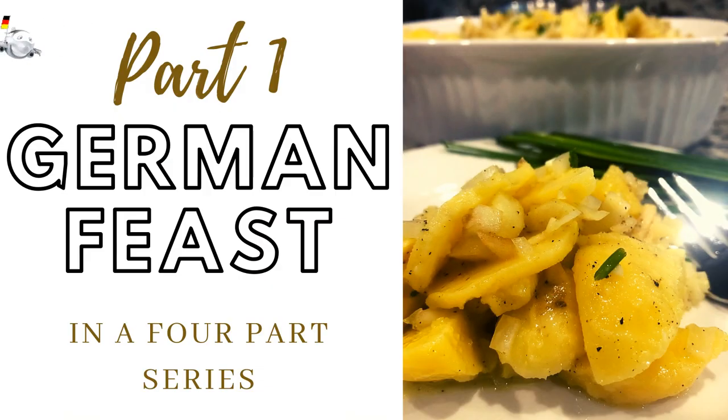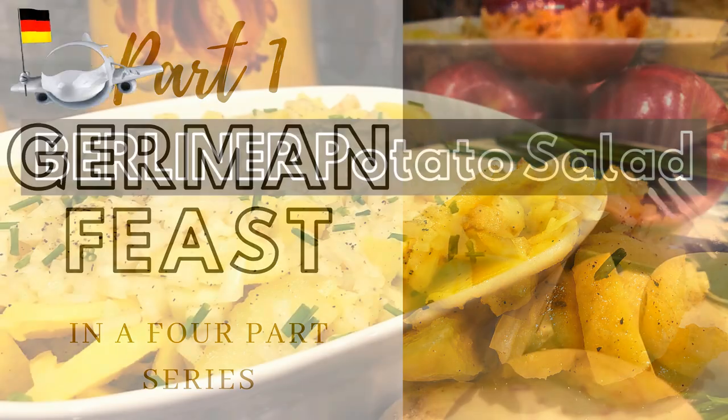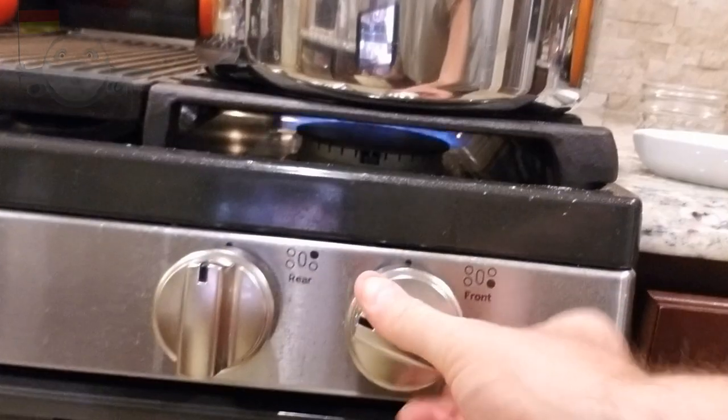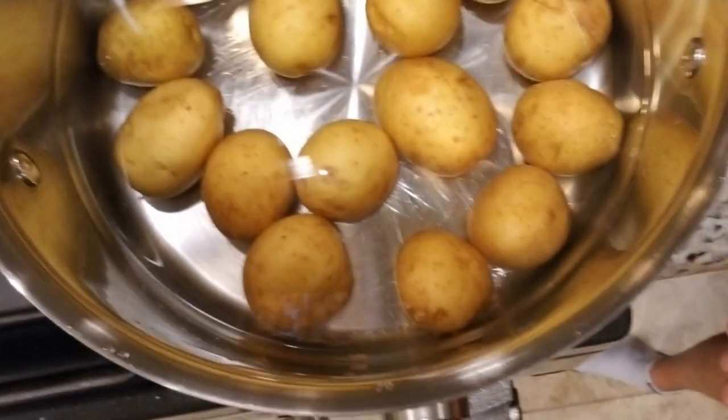Hey, you guys are just in time. We have some potatoes that we're about to cook until they're nice and soft. And you might be wondering, why are we cooking potatoes? I'll tell you why.